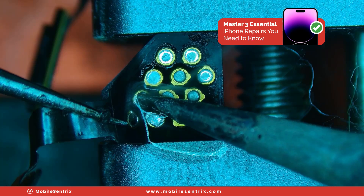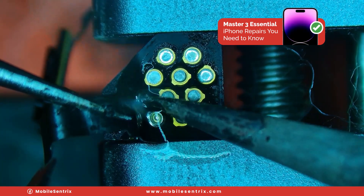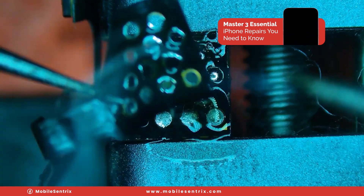Letting the solder basically sink on through, letting the flex cable let go of these joints as it does. Almost there — there we go.